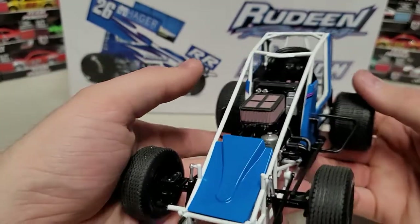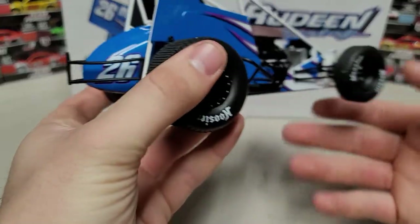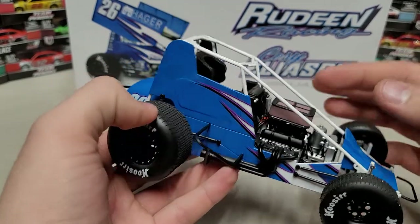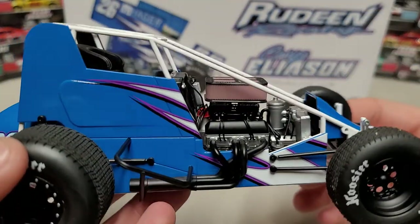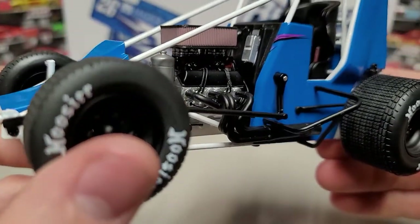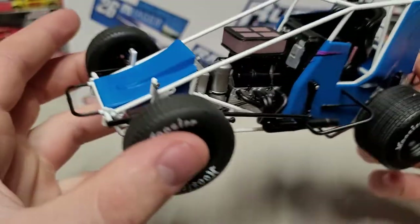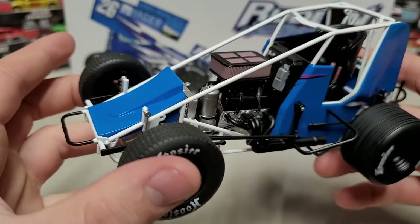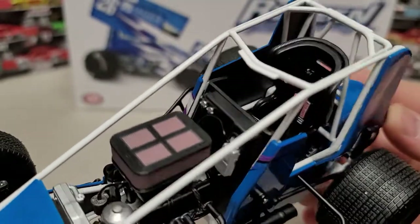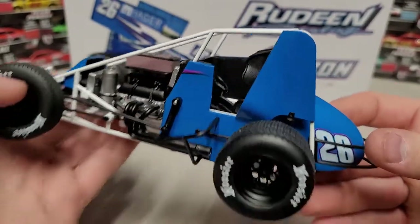We've got exhaust pipes, and you can see a little piece of bodywork on the front as well as another piece of bodywork — I think that's on all of them but I'd have to double check. There are some decent fuel lines running through there, so really nice engine detail overall. It is a 1/18 scale, so it is a bit bigger which allows for that engine detail. The wheels spin pretty easily on this one — a lot of them have been kind of stiff. Looking inside at the seat, you can see Simpson belts and a full containment carbon fiber seat.